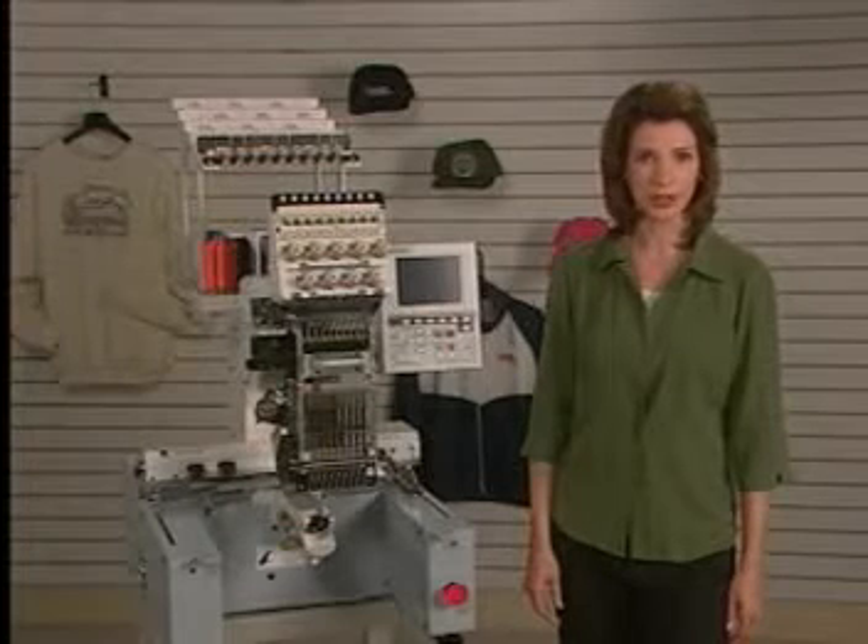Hook timing is one of the more complicated adjustments on any sewing machine. It should be a last resort to solving stitching problems. The hook assembly is fastened with three set screws that eliminate the need to routinely retime it. If you've exhausted the other troubleshooting techniques, or if the sewing hook has physical damage to it, proceed with these steps for timing a hook.